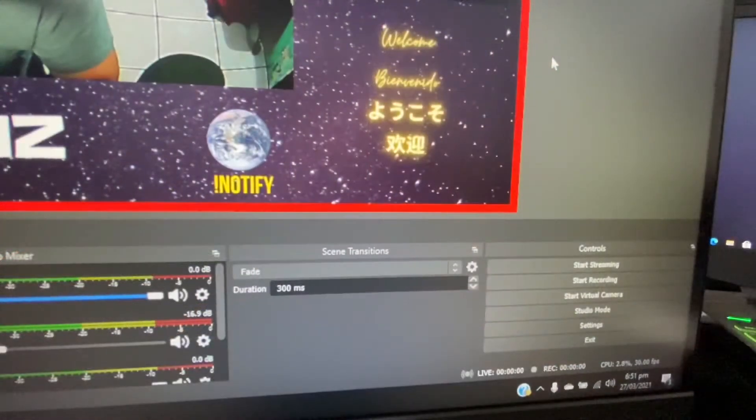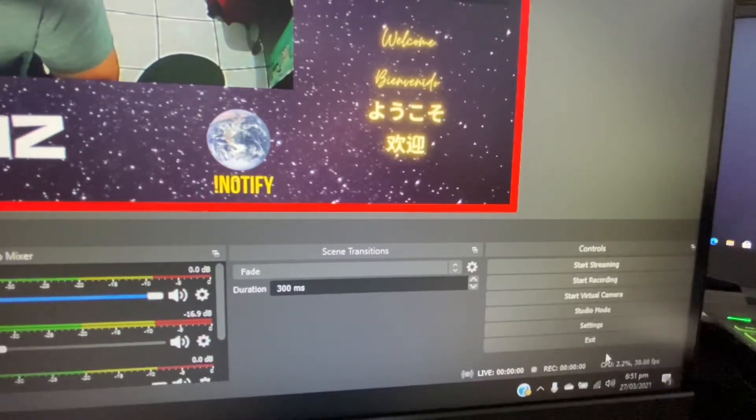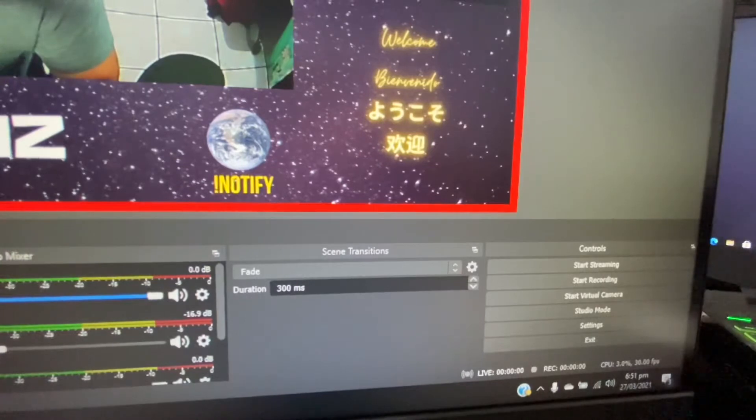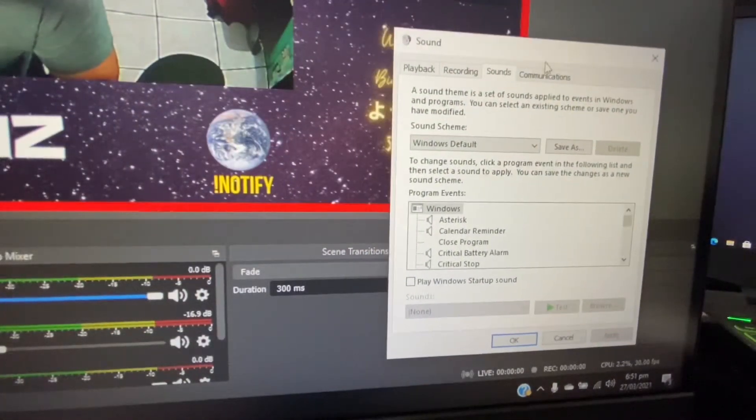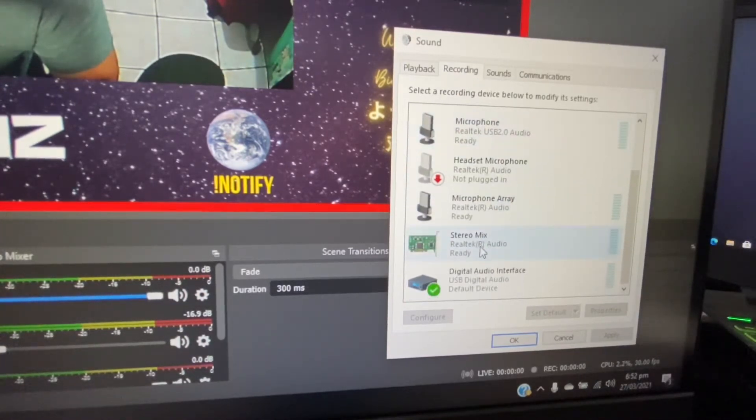Okay, so one of the first things we need to do is right-click on the speakers icon. We're going to go inside Sounds, and then inside Sounds we're going to go to the Recording tab. We need to click on the Recording tab and we're going to choose our USB capture card — in this case, this is mine.